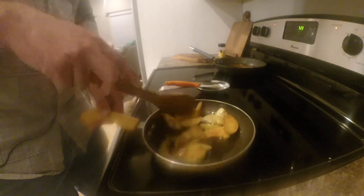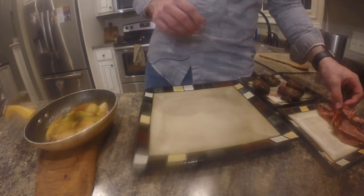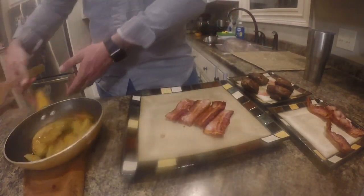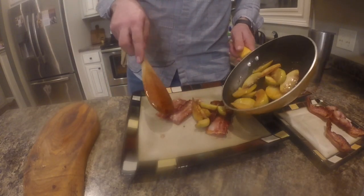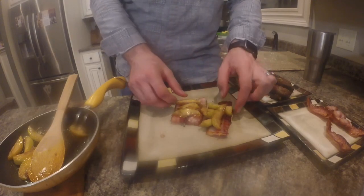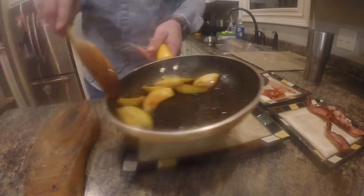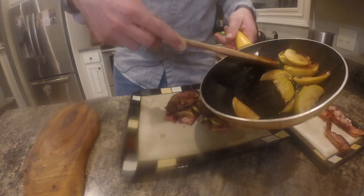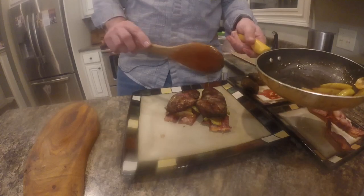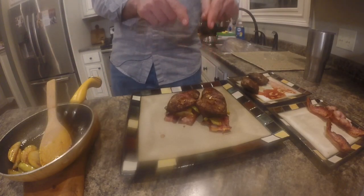These apples are done — nice, soft, and caramelized. We're just about ready to plate. Our meat has rested; the way I like to do this is start out by making a small bed of bacon, put just a little bit of the apple slices down and arrange them, then lay our duck on top. We'll scrape up just a little bit of that caramelized butter sauce and drizzle it right over the duck.